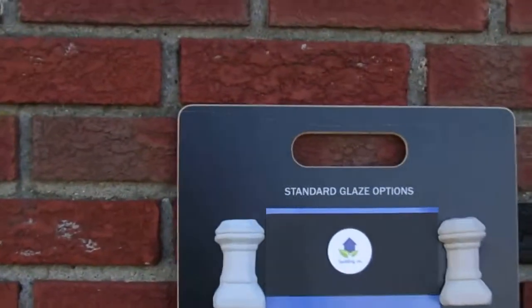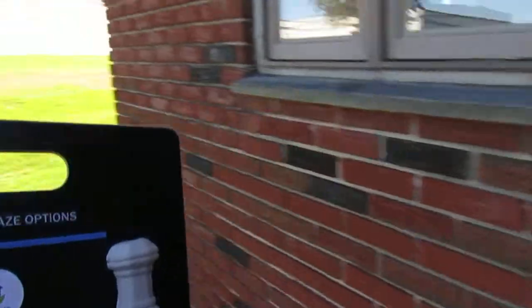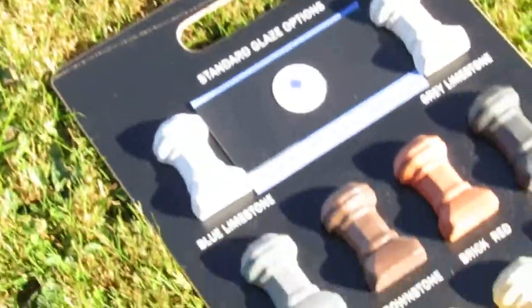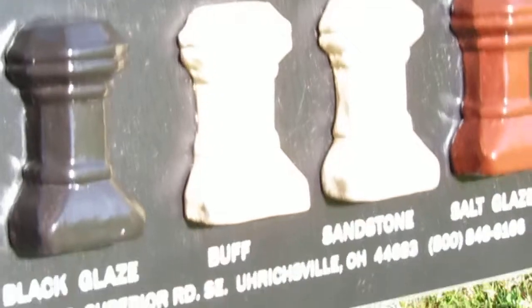I will show you the chimney pots in the sun, just so you know what they'll look like. Here are the same colors in the sunlight — it's harder to see these lighter ones.